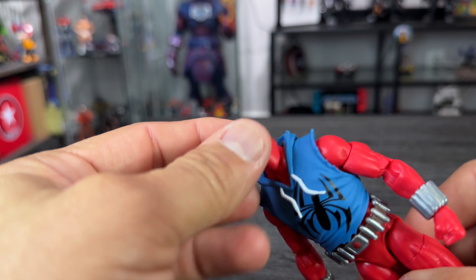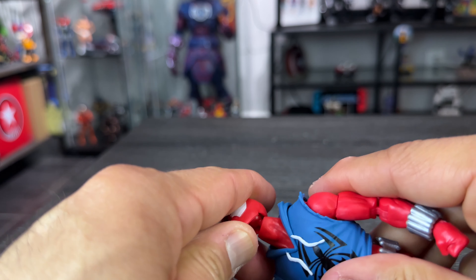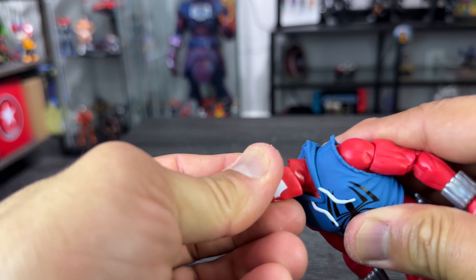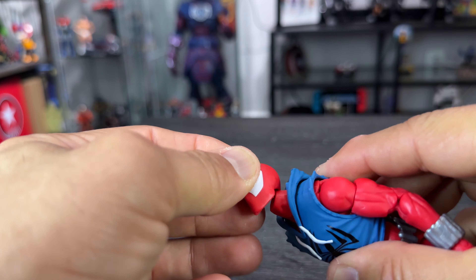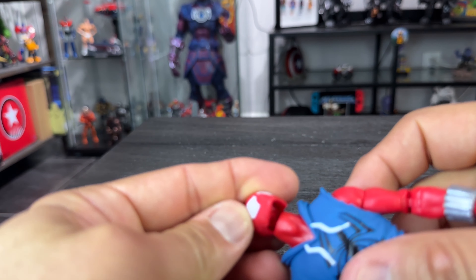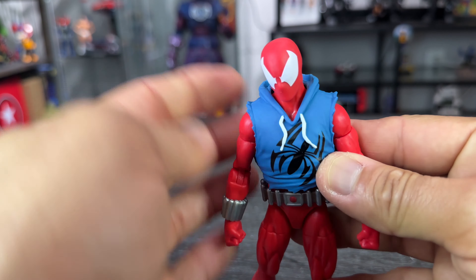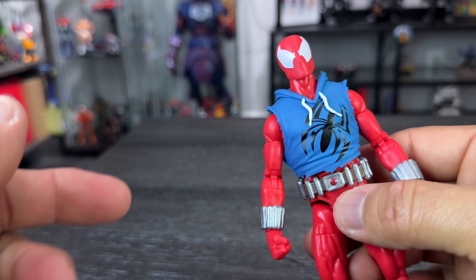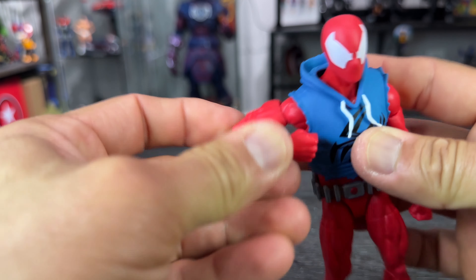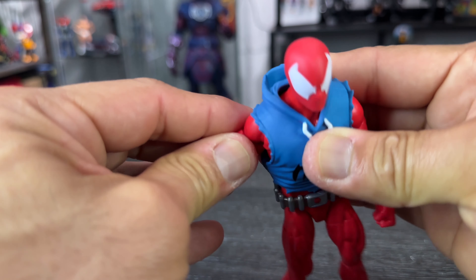Let's go to the articulation department. The head has a double ball joint — you can go up by a lot, with great tilt and rotation. It's a big ball joint with a hole in the middle that gives a lot of range. The arms hit a perfect T-pose, with bicep swivel, double-jointed elbows, pinless joints — thank you Hasbro — and a really amazing butterfly joint.